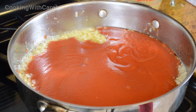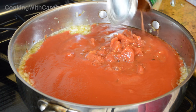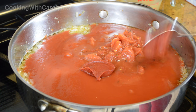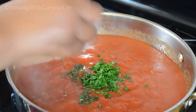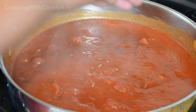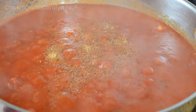Moving on to our quick marinara sauce — I'm going to add a large can of tomato sauce, a can of diced tomatoes, along with two or three tablespoons of tomato paste. Don't forget the link to this recipe will also be below. We're going to use the same herbs we used in our meatballs right into the sauce. I'm also going to throw in a little bit of honey — this will not make the sauce sweet, it's just going to combat the acidity of the tomatoes, so don't leave that out.